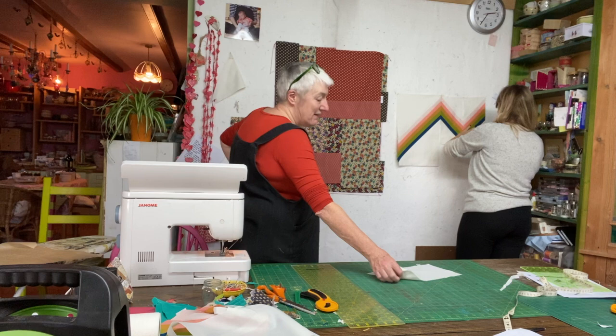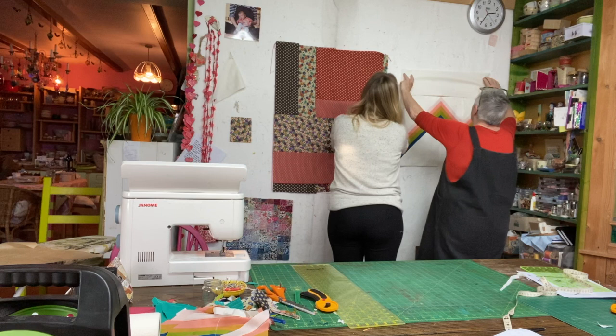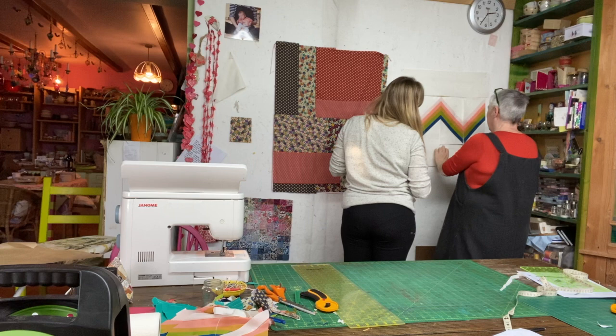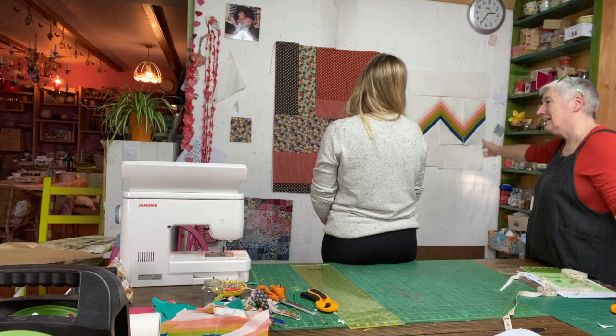Rita figures out where the remaining side pieces go and they pin everything together. The finished quilt is about the size of a big cushion. Rita might make a big pillow, or two of them for a pair. Kate says it will be easy to machine quilt in a small grid because it's small enough to go under the throat of the machine.